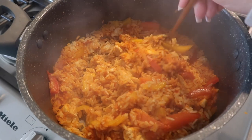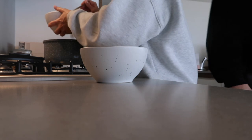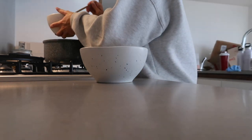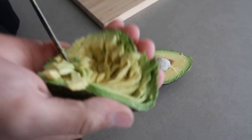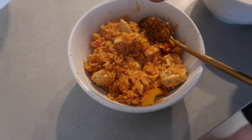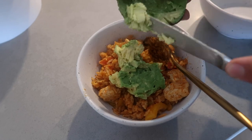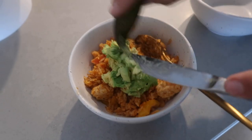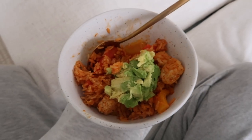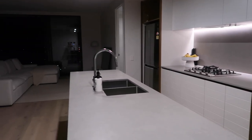Our chicken and rice is done — it smells so good! Should we put some avo on this? Yes! This is actually so good — I'll definitely be making it again. Would 10 out of 10 recommend.